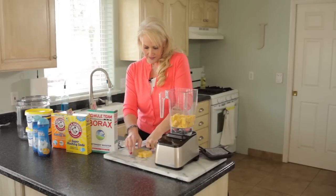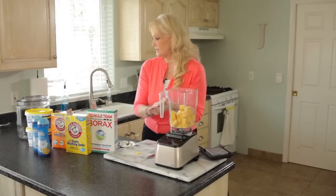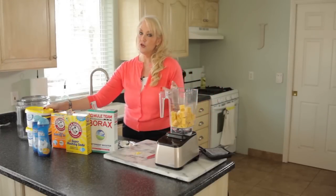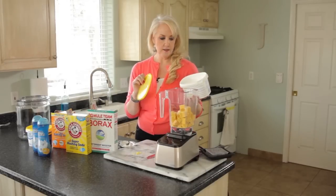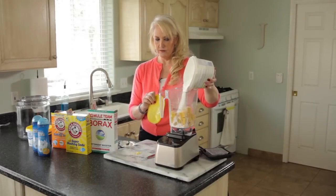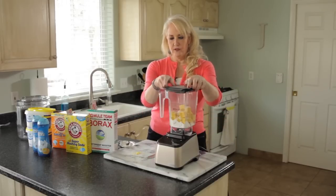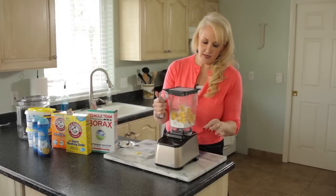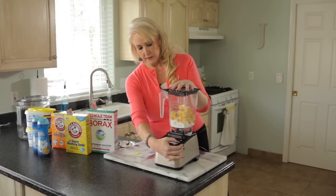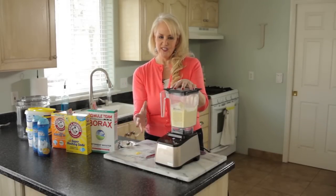I just cut it up quickly with a knife and put it in the blender. Another tip: you can also do this in your food processor if you don't have a strong enough blender. Another helpful tip is to add a little bit of oxygen bleach — just eyeball about a cup — it gives the blender something to work with. Then put the top on securely and blend until finely grated.